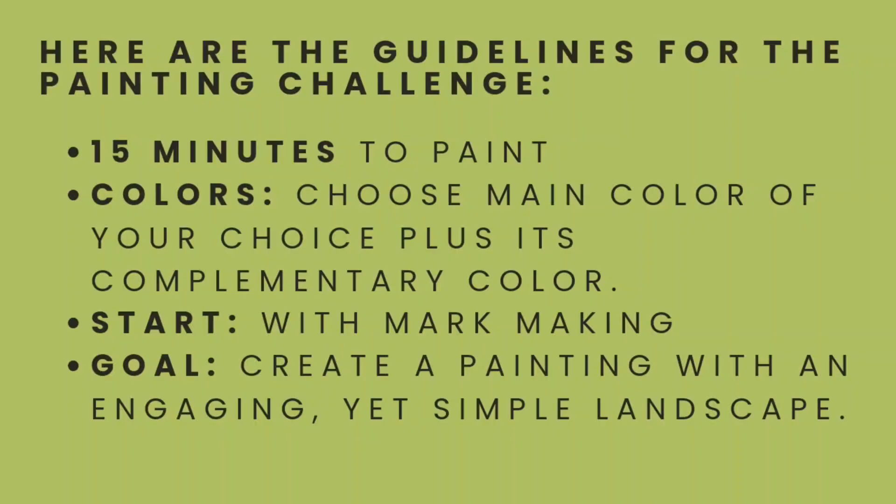So here are the guidelines for the challenge. You have 15 minutes to paint. Pick a color and its complementary color for your main colors. You can use any other colors, however, for simplicity's sake, try and limit the amount of colors that you're including. To start the piece, add marks to your surface with the complementary color and any other color you want, but the complementary color has to be the main one you're using for your marks. You can use anything you want for the marks, including paint, pencils, markers, charcoal, pastels, etc. The goal here is to create a painting with an engaging yet simple landscape composition.